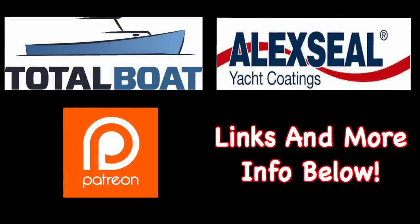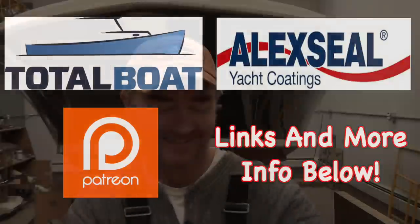Boatworks Today is sponsored by Total Boat and Lexile Yacht Coatings, as well as supported by the generosity from the beautiful folks over on Patreon. Welcome back to the shop everybody, hope you're all doing very well. My name is Andy with Boatworks Today.